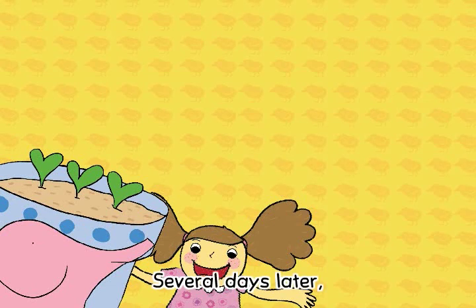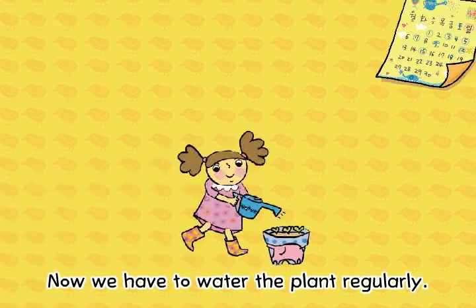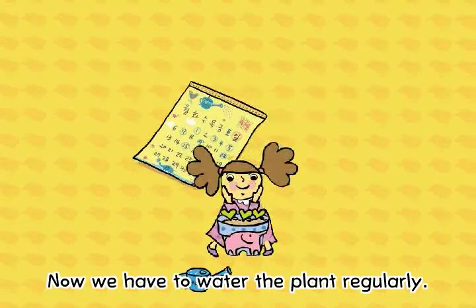Several days later, the seeds will start to grow. Now, we have to water the plant regularly.